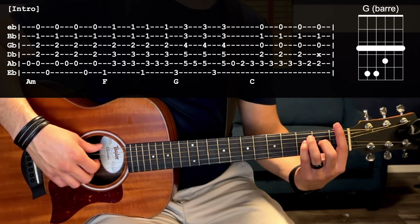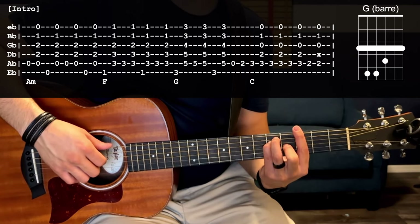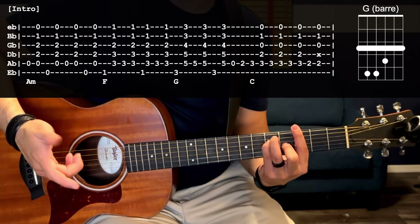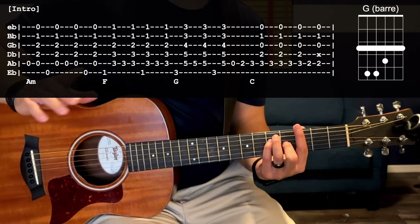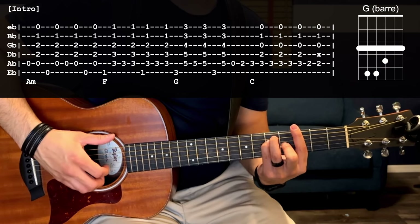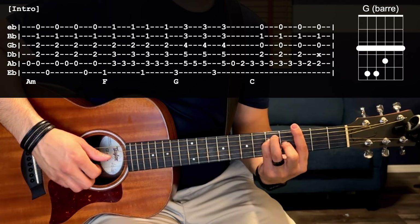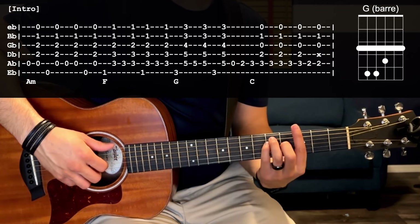Next we're going to go up to a G bar chord: take your F shape and move it up two frets. Now we've got third fret low E, fifth fret A and D, fourth fret G, and third fret on B and high E as well. This time we're not going to do the G chord two complete times — you're going to go third fret low E, strum, fifth fret A, strum, third fret low E, and then instead of the fifth fret we're going to do a walk up to a C chord. G is just going to be this.